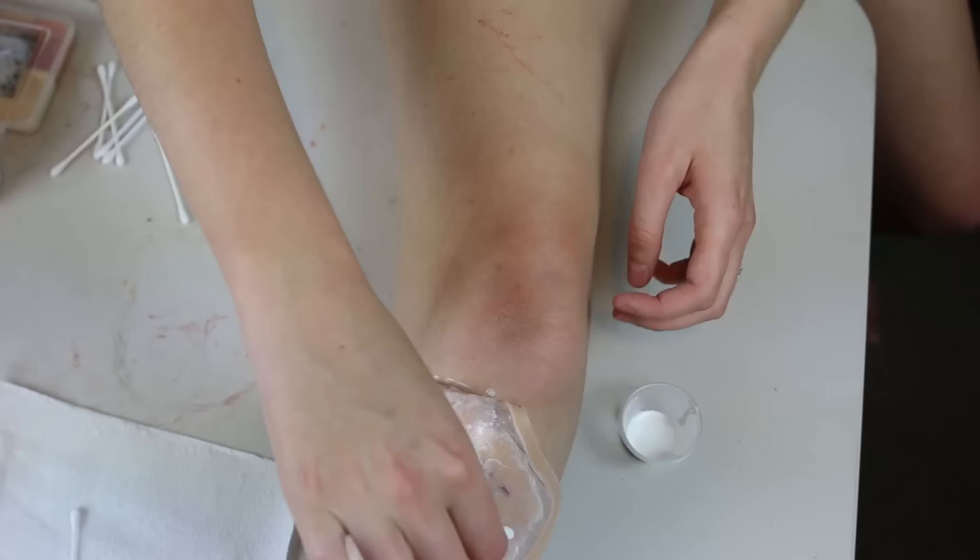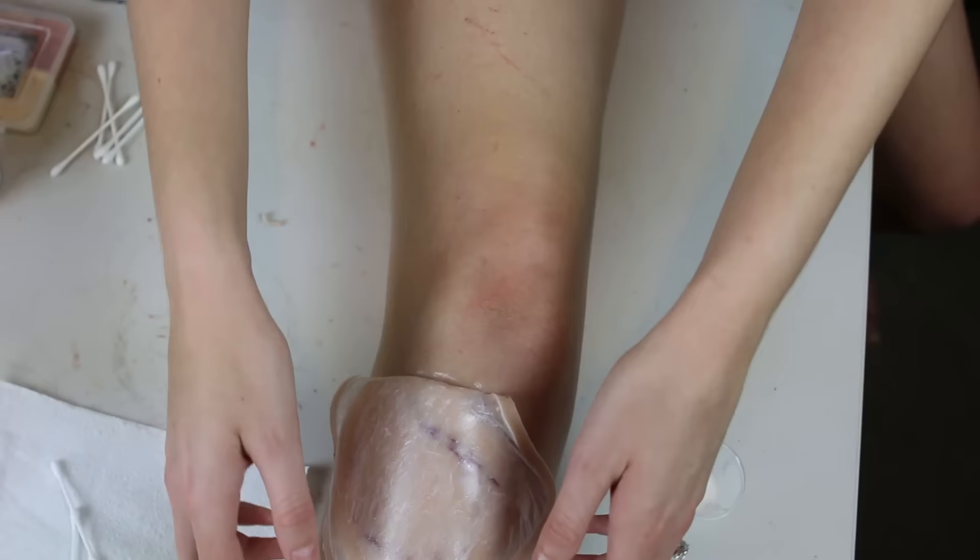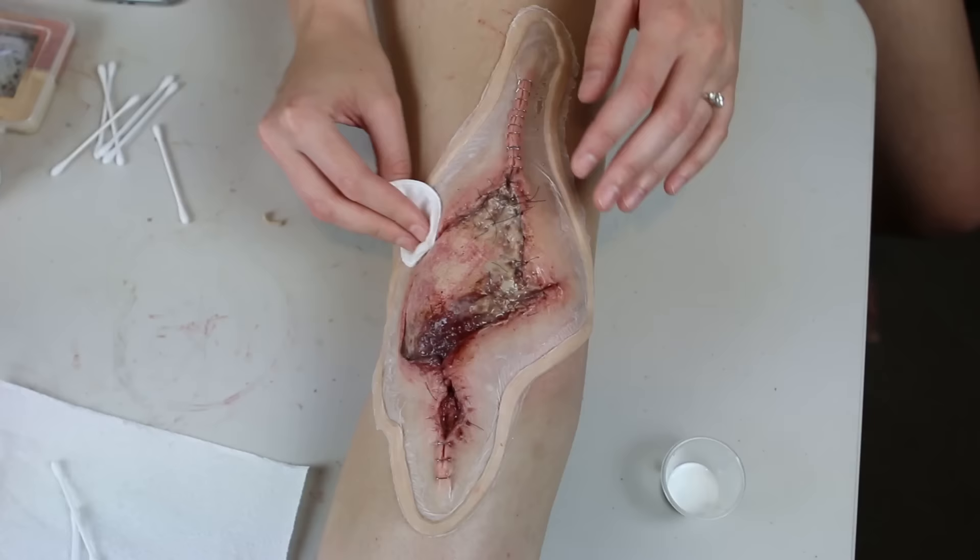I wait for that adhesive to dry clear because it is Prosade, and then I'll carefully place it back down, smoothing out the edges. You don't want the cap plastic to touch itself because the glue will obviously stick it together and ruin any chances of having a nice edge.